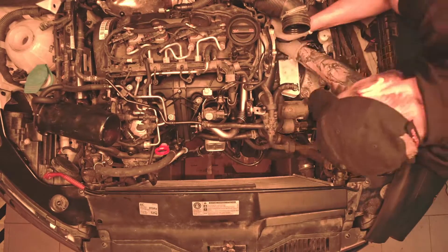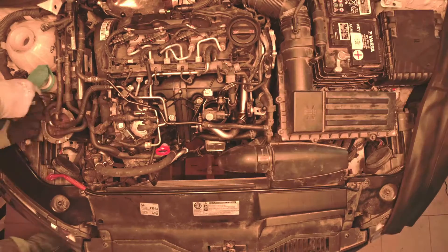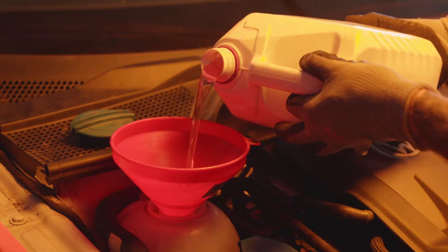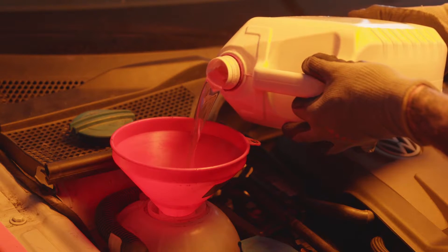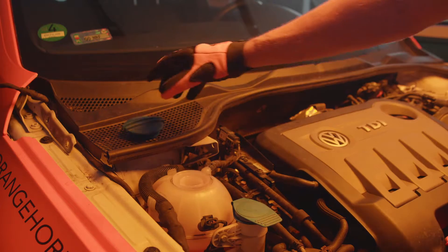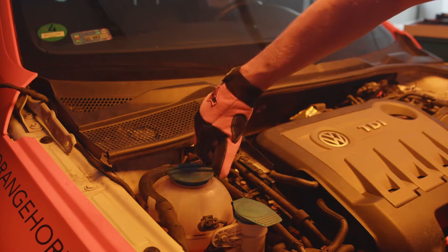The elements on the right side have been disassembled for the purpose of the movie. Put the air inlet in the correct place and reinstall the engine cover. Pour new coolant into the expansion tank to the top mark level.